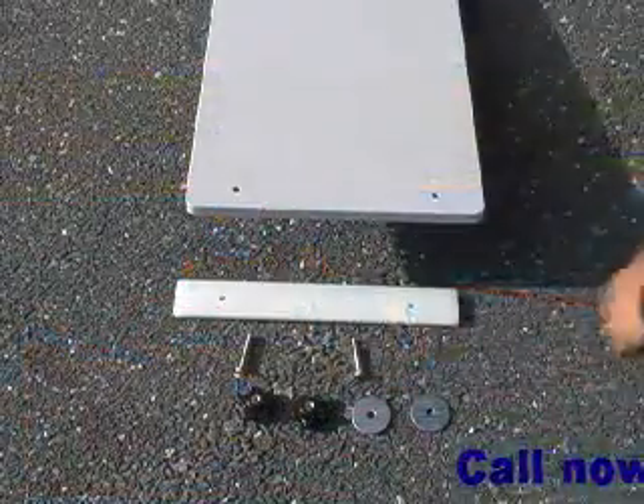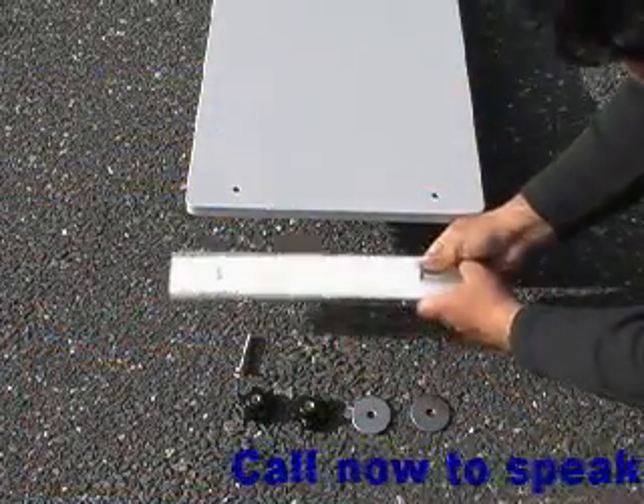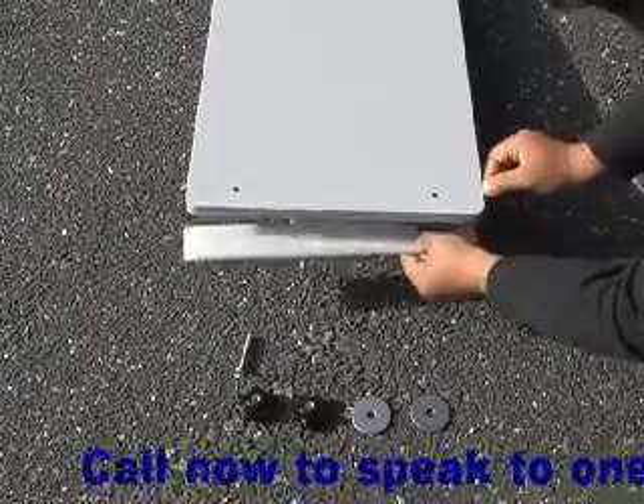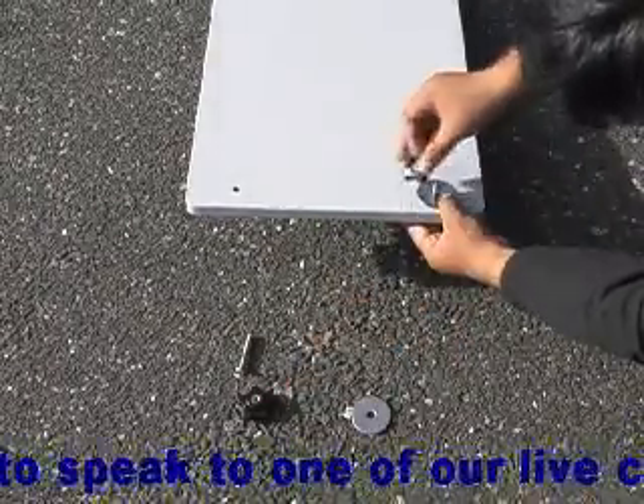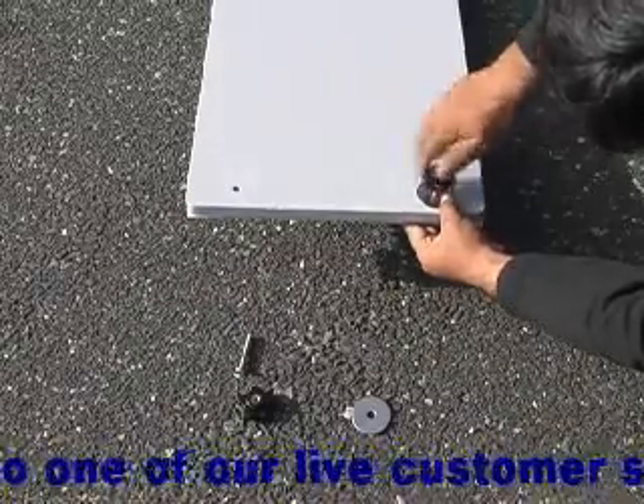To assemble your rowing frame, the first step will be to attach the plastic support strip to the base of the cockpit board. Make sure to place the smaller washers below the strip and the large washers on top as shown, and then secure with a knurled nut.